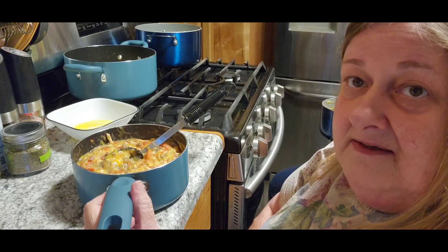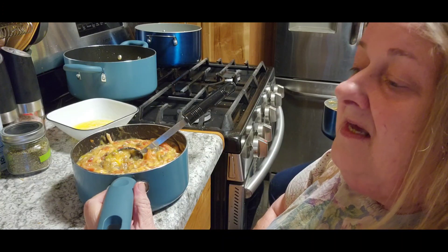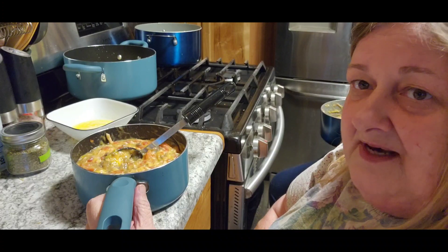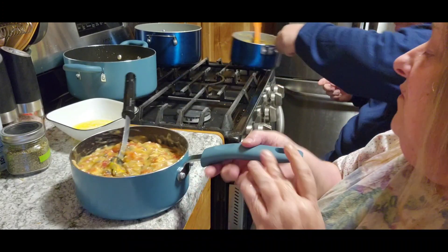I know some people say pastas, potatoes, and all that stuff are not very healthy. And they're not, you know. But if you're hungry, it'll fill the belly. So those are some good things to stock up on. We're going to warm this up.